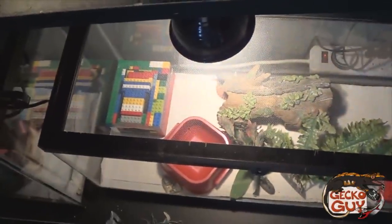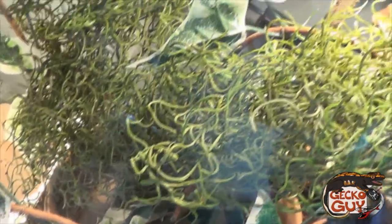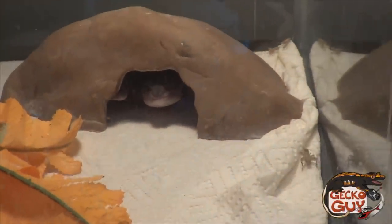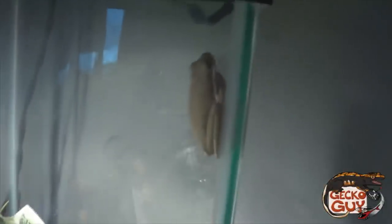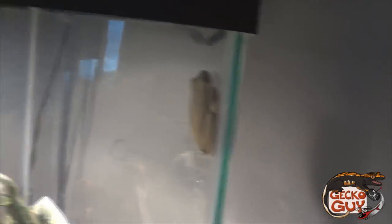Something cool going on in the gecko's cage over here — we've got a cute little fat-tail gecko right there, probably curious about what's going on. Got a little leopard gecko tail down there too. Stay tuned for an updated care video — the previous one did very well with over 30,000 views. Looking to update my information, so comment, like, and subscribe, and I'll see you guys again.